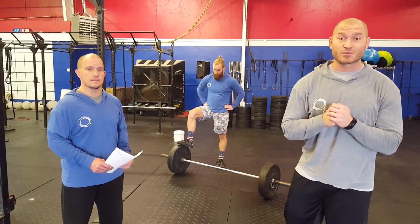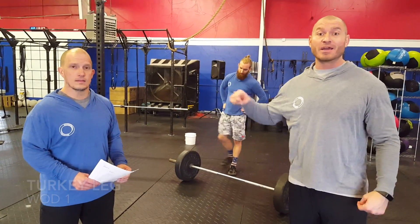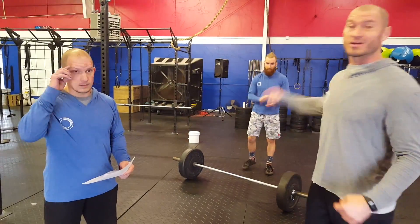Hey, how's it going? This is Rob, twice-bitten CrossFit, introducing WOD number one for the Bird Day beatdowns called Turkey Leg. Coach Mike is going to introduce the workout for us and Coach Trace is going to demo.